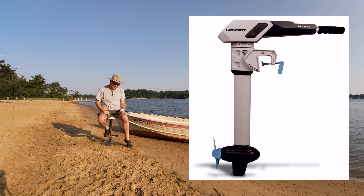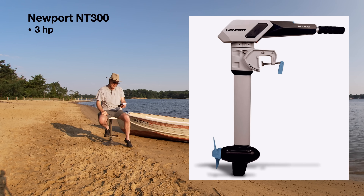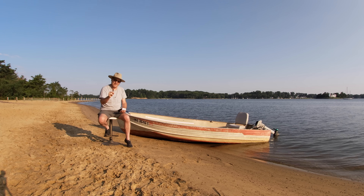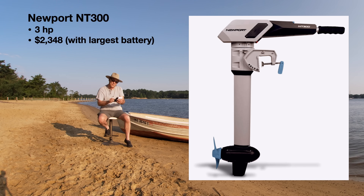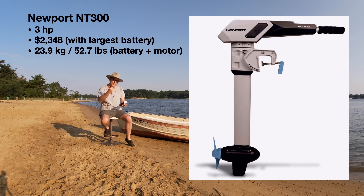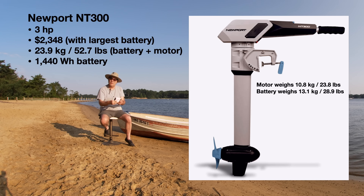Now let's talk about the Newport NT300, and this is why I think it's so special. Once again, 3-horsepower equivalent — so these are all apples-to-apples comparisons. The motor is $1,199 and you can buy the battery separately. The biggest battery they carry is a 40 amp-hour battery at $1,149, making the total price $2,348. So with the largest battery, it's still cheaper than the other three competitors. It comes in at 23.9 kilograms, which is 52.7 pounds, and the battery I got is 1,440 watt-hours — almost 200 watt-hours more than the E-Propulsion. Its closest competitor is the E-Propulsion at $2,599 versus this at $2,348.